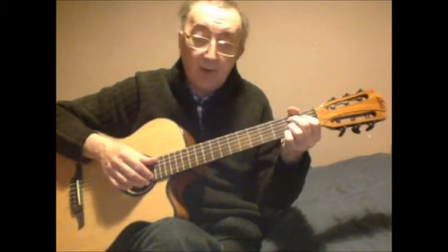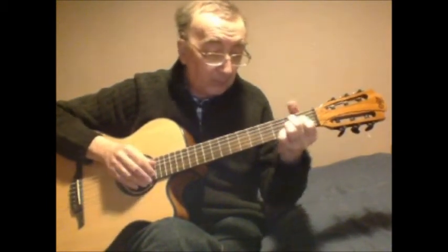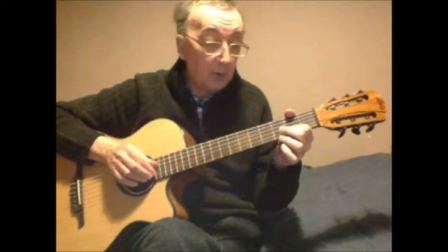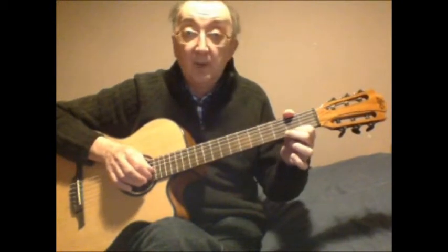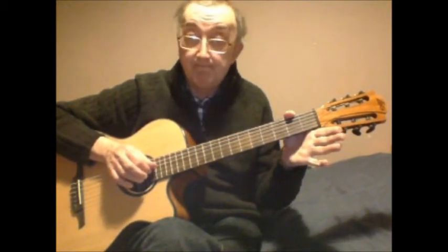Then we hit a B7 chord right across from the fifth string, and the notes following that are second string open, second string second fret, first string open, first string second fret, second string open. That can all be done without letting go of the chord.